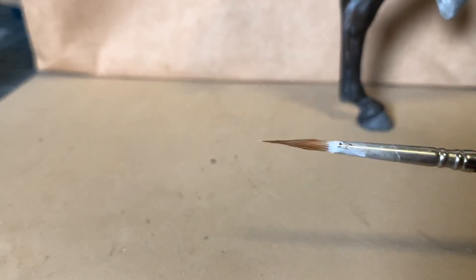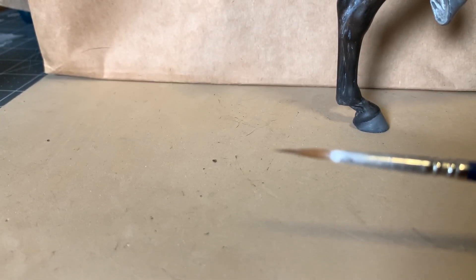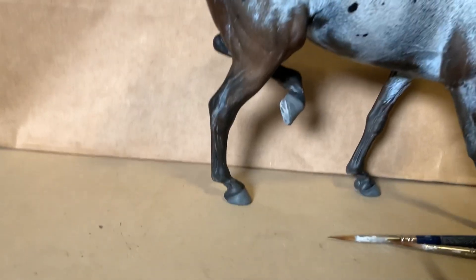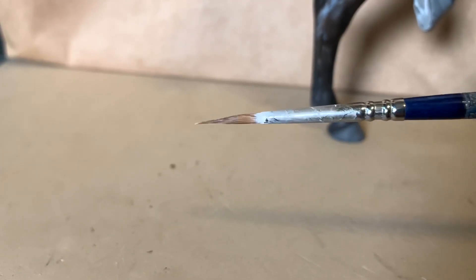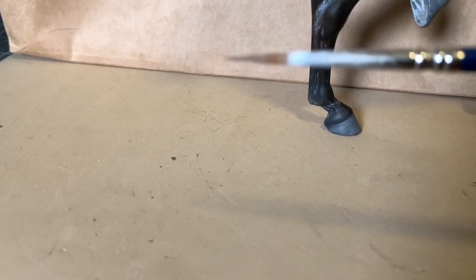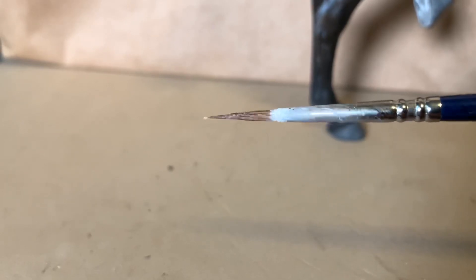This is a newer one — you can see how sharp that point is. You can see that nice sharp point on that end. I do need to do a more thorough washing; I admit I'm pretty bad at how I wash my brushes.